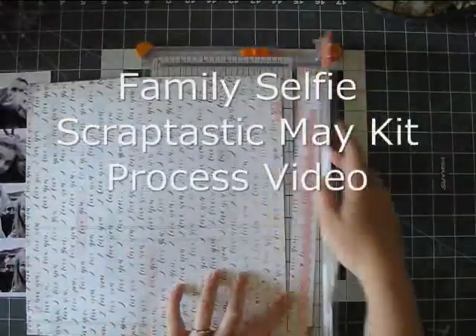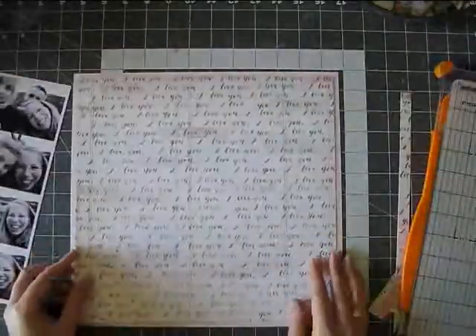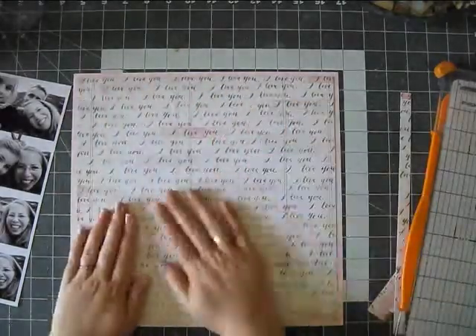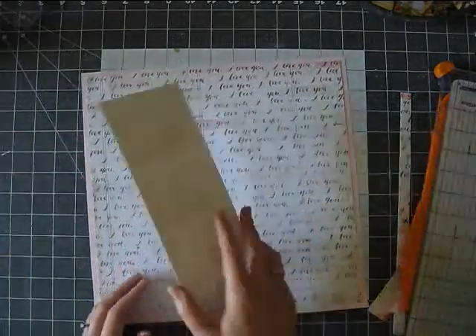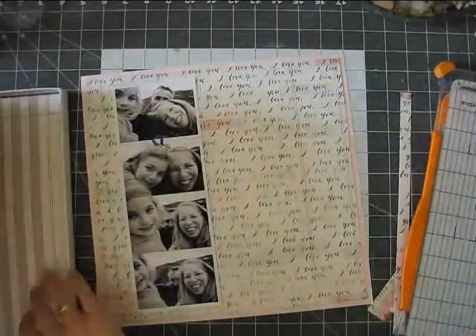Hi everyone! It's Erit with another process video. Today I'm using the Scraptastic Make It. The name of the kit is 'The Story I Heard.' I did not remember the name as I started that sentence, but it came to me.